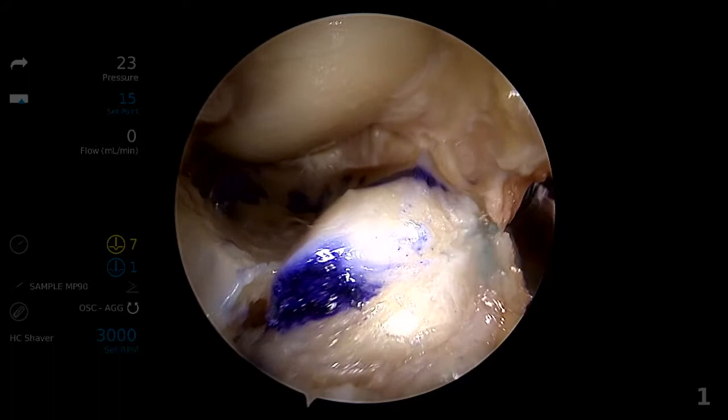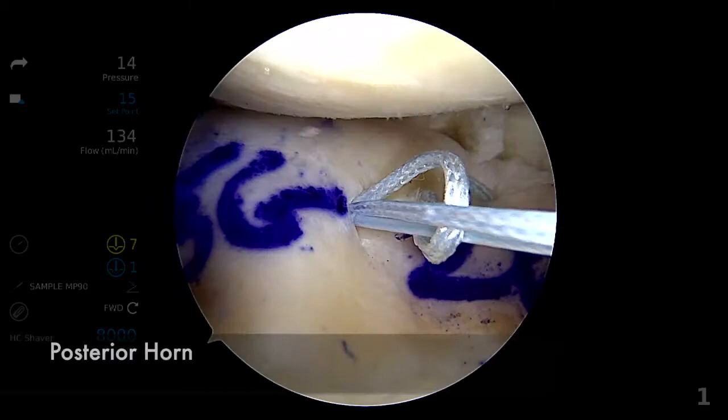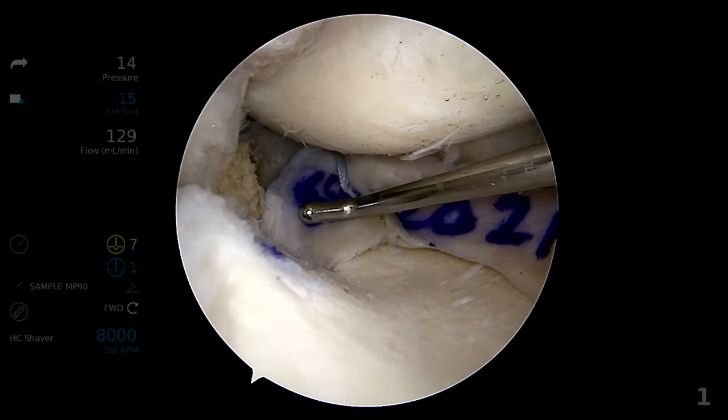The anterior horn is secured first under direct visualization through the mini arthrotomy. Two or three mattress sutures are placed to secure the anterior horn to the anterior capsule. Next, wet scope conditions are re-established with the closure of the arthrotomy. The posterior horn is secured with 4-5 vertical and horizontal mattress sutures in an all-inside technique.